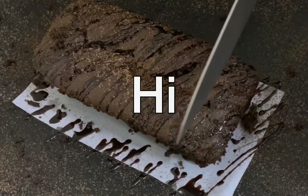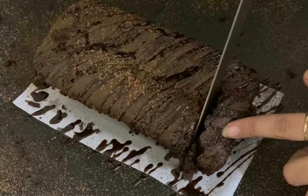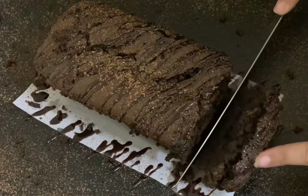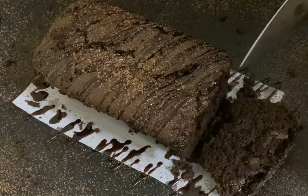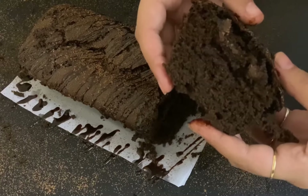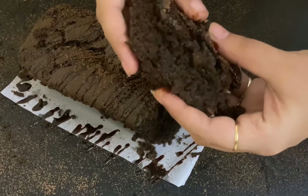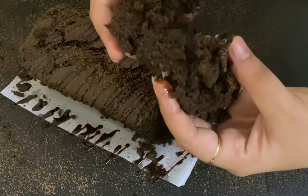Hello guys, welcome to my channel. Today I am going to make a very moist chocolate cake. It was so yum and so moist, made with simple ingredients which are easily available. Look at how soft and chocolatey it is — you should try this recipe. Watch my video till the end to check out the ingredients.